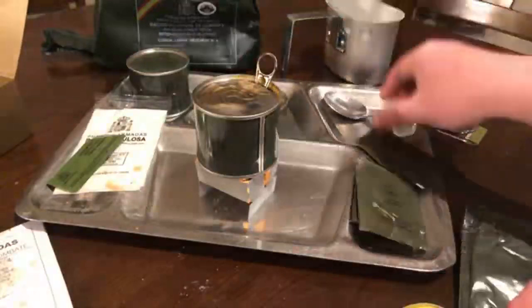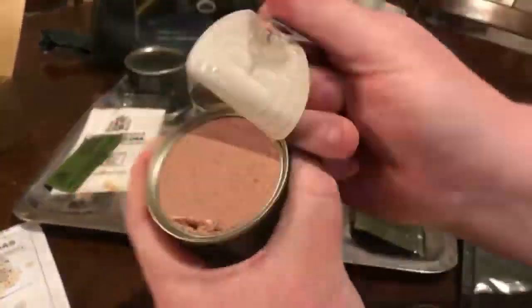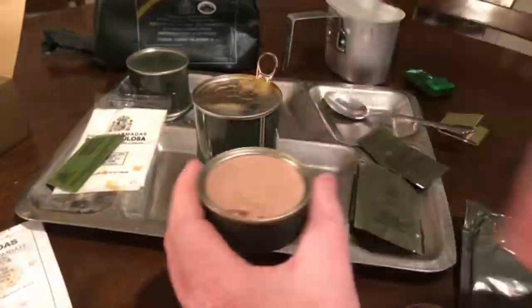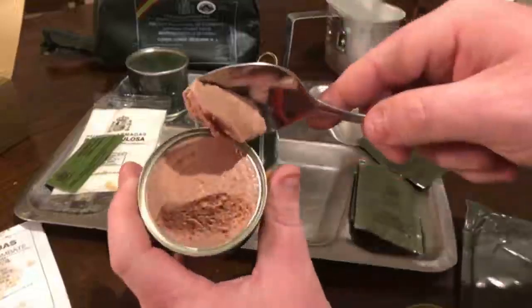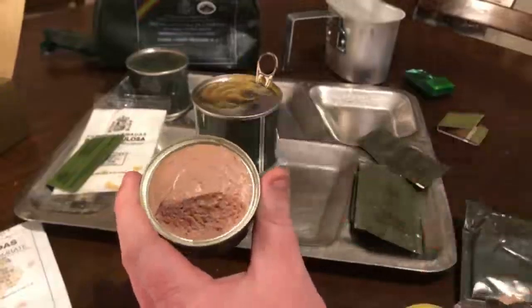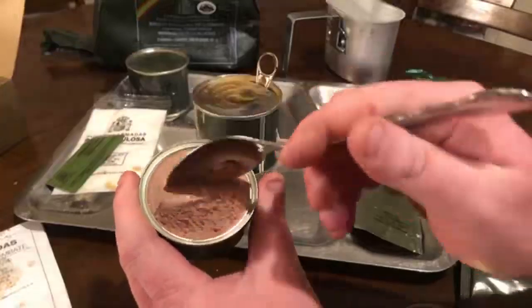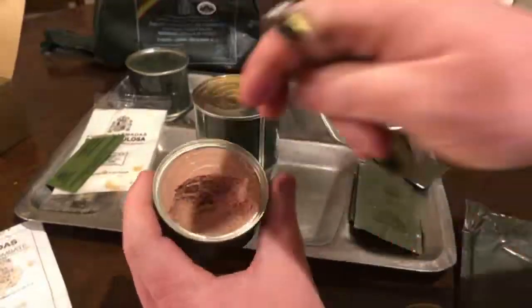We're going to open up this pate now. Always remember when you're buying these foreign MREs — have a spoon handy, because a lot of these rations do not come with spoons. This one did not. The pate looks really good — looks like it's got some pepper in it. We're going to try it. Pretty good pate — it's got an interesting taste to it, very smooth, and it's actually really good. The Spanish pate gets two thumbs up! I just wish I'd had some crackers. It's a liver pate and it tastes really good.